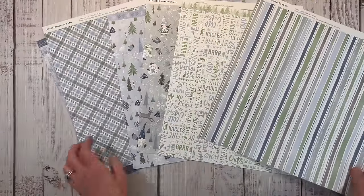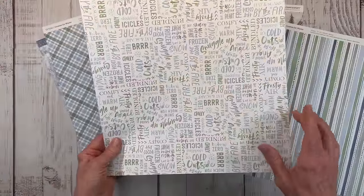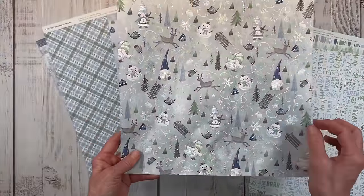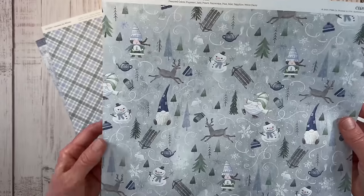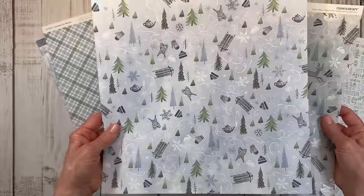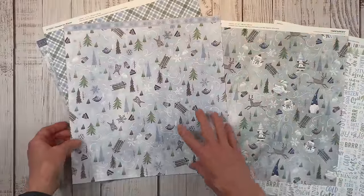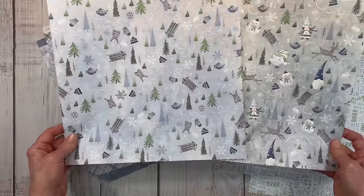Everything's double-sided. You've got a stripe bringing in all the colors, and then a great collection of cold wintry words on one side, with the stripe on the other. This pattern paper has gnomes and pine trees, sleds, and little deer on one side — I really like this little whimsical scene. The other side is gnome-free for those who don't like gnomes. There's a little bit of a different feel — this is a brighter blue, more of a mist background, but both are very pretty. And then you've got this plaid, with a gorgeous snowflake paper on the other side. I really love that one.